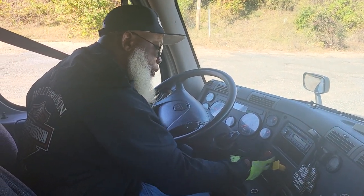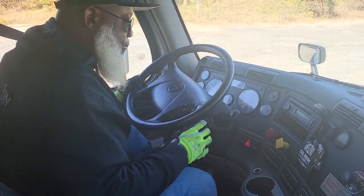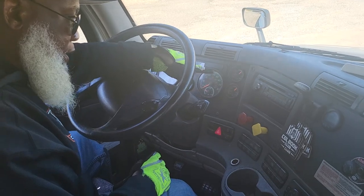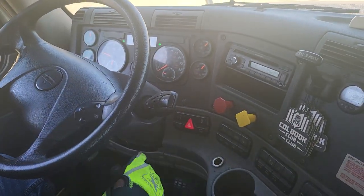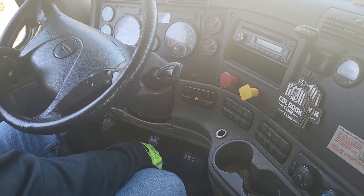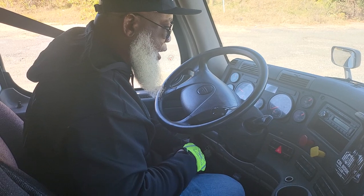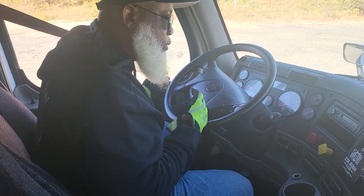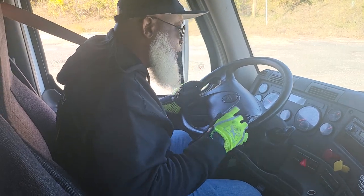Pull the trailer brake out, put the vehicle in neutral. I lost a little air so we're going to let that air pressure build up. For the service brake test: I would drive five miles an hour forward, apply the brake, and the vehicle should not pull to the left or right — no unusual feeling.